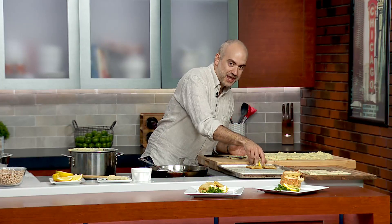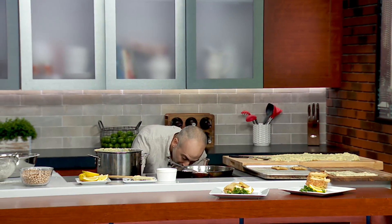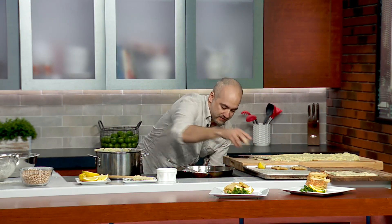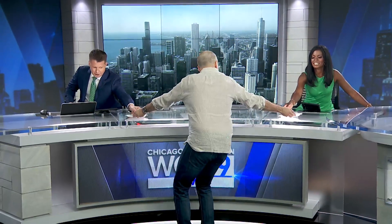You guys want to try one? Yes, absolutely. You want lemon on it? Definitely — we need a little squirt of lemon, we need to brighten it up, a little acid on it. For those of you who don't know, Joe is our jib cam operator. So when you see those fancy shots moving through the sky, that's Joe smoothly moving in.